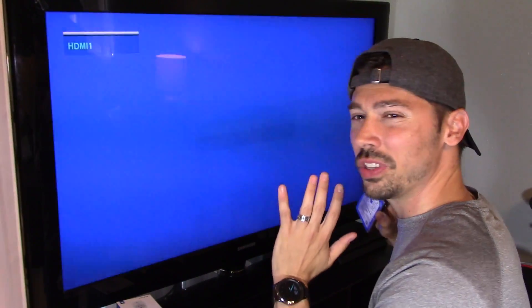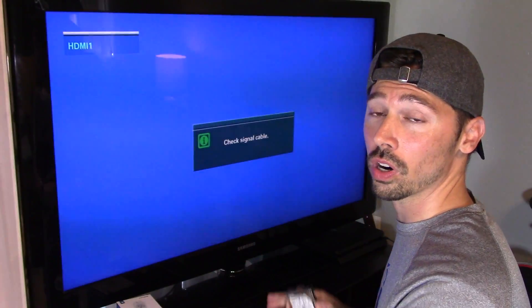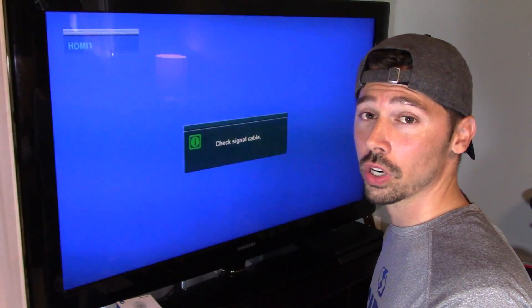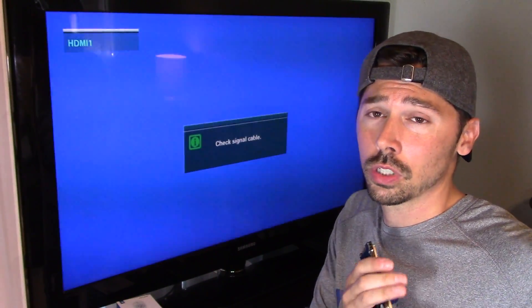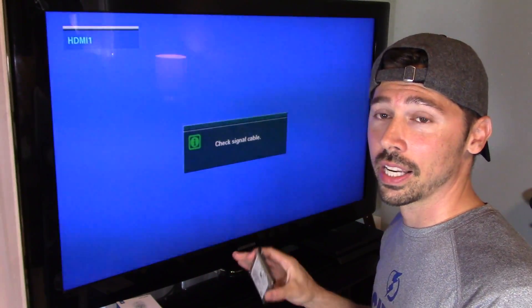What's up guys, this is Tampa Tech, and I'm going to show you the easy way to upgrade your storage space on your PS4. You don't have to open up your PS4, you don't have to go on your computer, create a USB file, update — nothing like that. Just plug and play kind of thing.